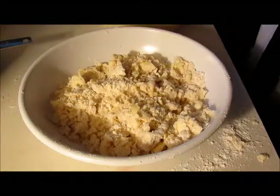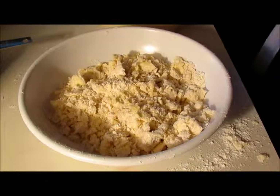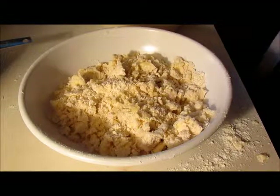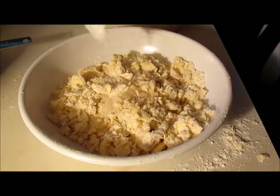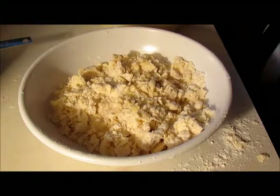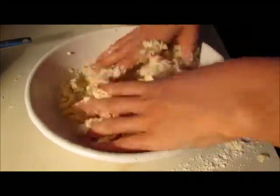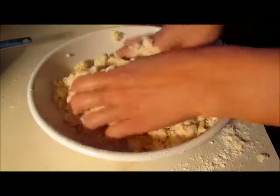This is the only somewhat tricky part of the entire recipe. You're gonna very very quickly add two to four tablespoons of ice water and mix it in immediately with your hands, forming a dough ball. I'm gonna start with three tablespoons and if I need more I can add more.